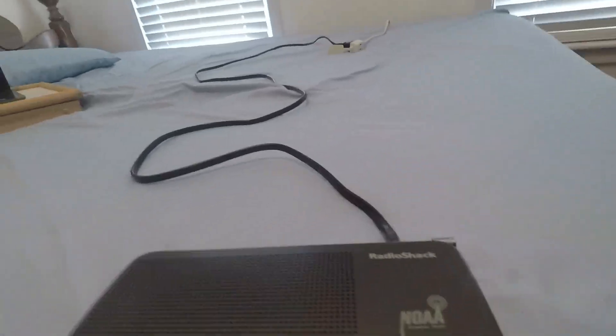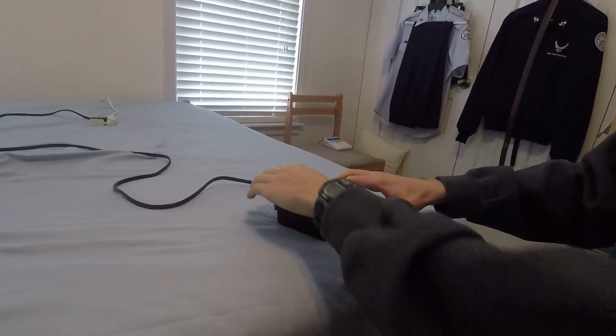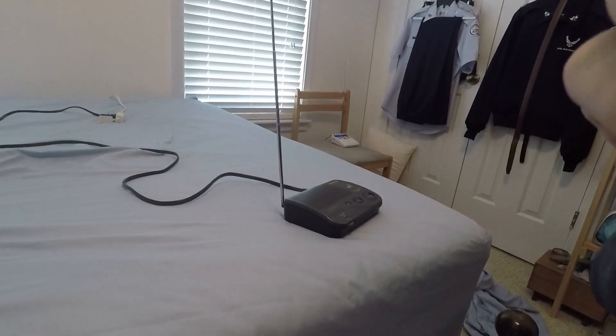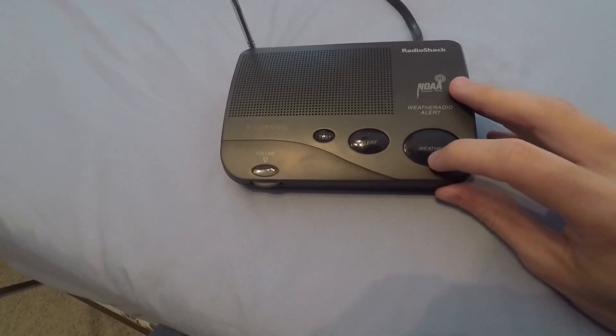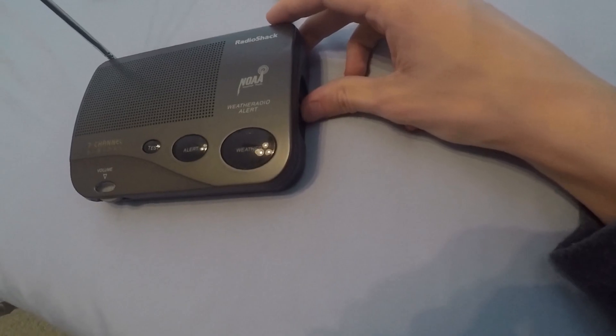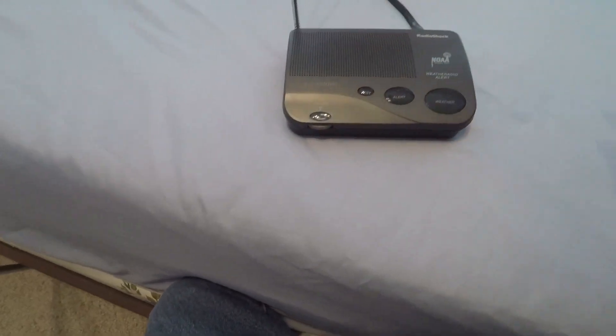Let's go ahead and extend this antenna here, and I will show you guys the reception and speaker quality. Apparently there's actually another version of this that does not sound very good, or maybe the one I saw was just old. Here's the speaker quality on this one.